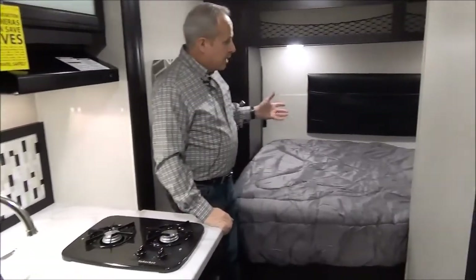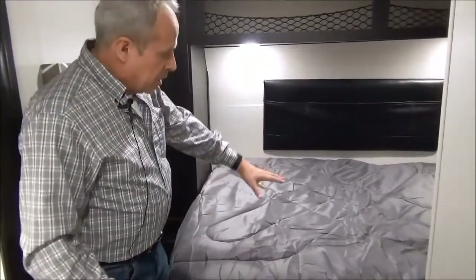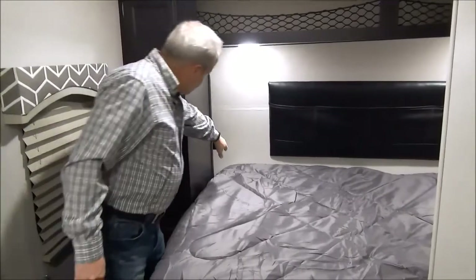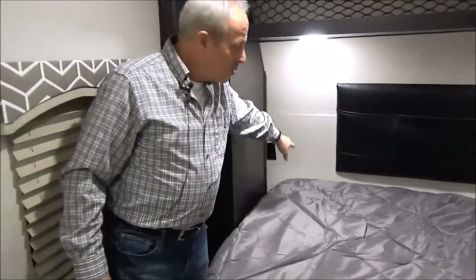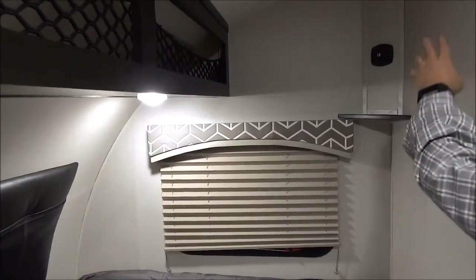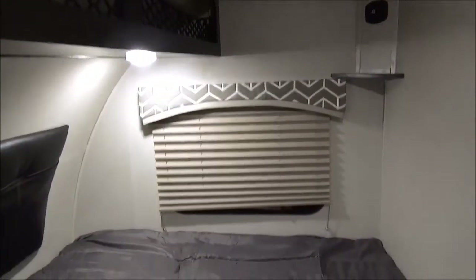Then we have the master bedroom. In the bedroom, the RV queen size bed — you've got a place to hang your clothes, and right in behind here you've even got a place to put your glass of water at night or your glasses, and there are plug-ins back there. On the other side of the bed, up on top, there's a place to put a television — hook it all up — plus a USB port so you can charge up your cell phone.